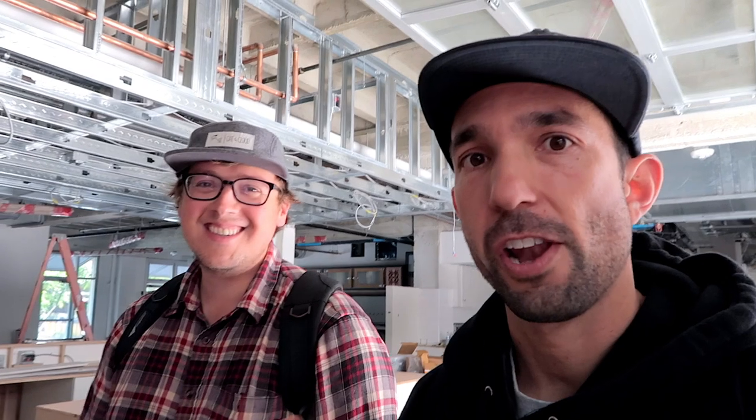We're downtown Santa Cruz, outside what is to be our second location, which is at the MAH — the Museum of Art and History. The whole bottom floor here is moving up and now it's all empty. It's going to be an open-air market, kind of like the Ferry Building in San Francisco or like Oxbow in Napa. We have a stall with our friends at Companion. That's our place right there.